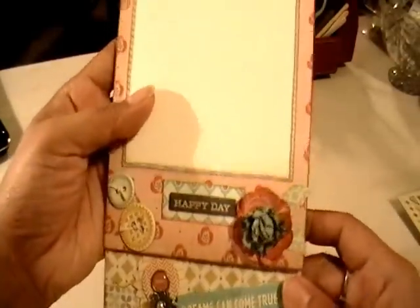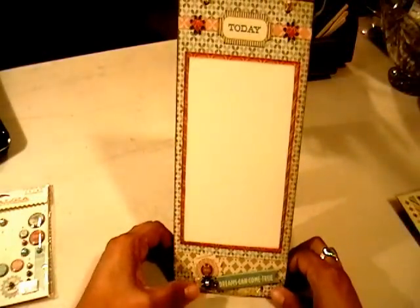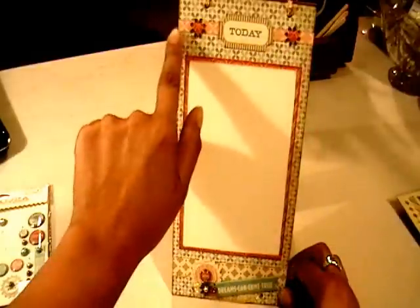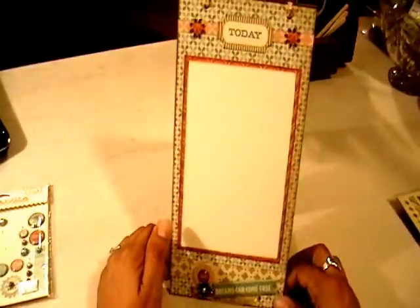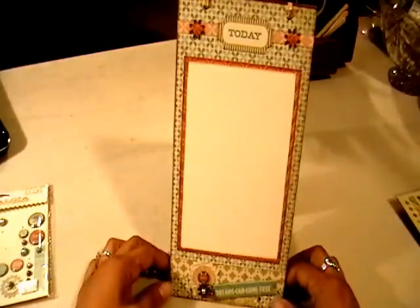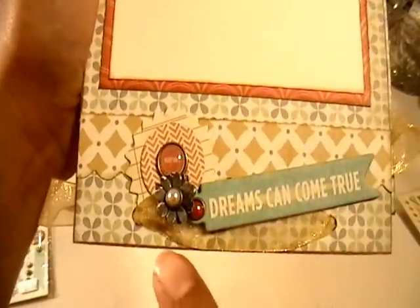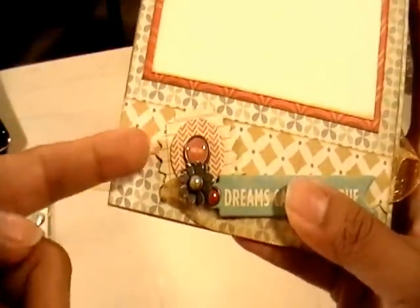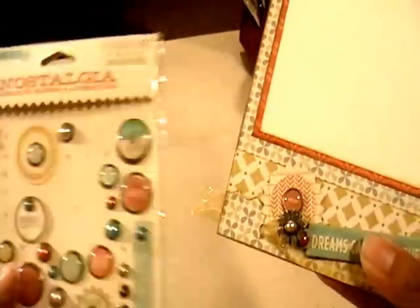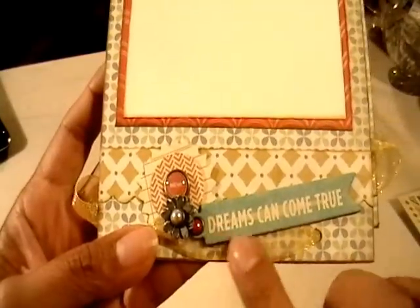The last page again has a 4x6 photo mat moved down a little, with a border strip of paper from the collection added at the top. One of the die cuts is in the shape of a ticket that says 'Today,' with flower punches on either side and glossy accented hearts in the center. Down at the bottom I added a strip of designer paper, and these circle layers with the brad are all one piece from the decorative brads set. Then another layered flower with a brad in the center, plus a chipboard piece from the collection.